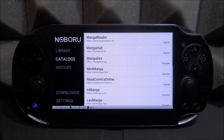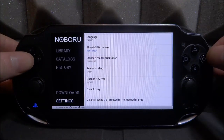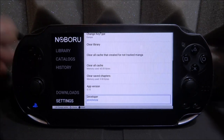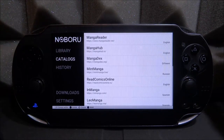We've also got History, where you can see the comics you've looked at before. There's Downloads, so if you want to download some to read offline without an internet connection, that's what that section is for. Then there's Settings, where you can change your language and a few other things — it's basically very simple to set up. The developer is Creaky OP — I always get developer names wrong, but there you go.